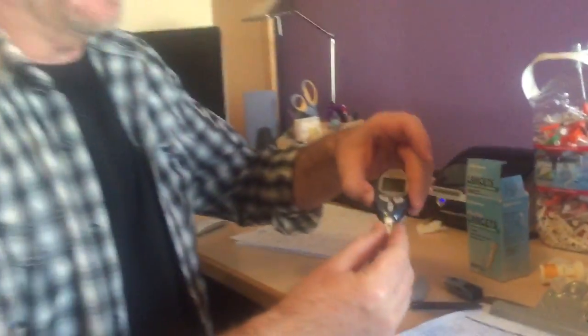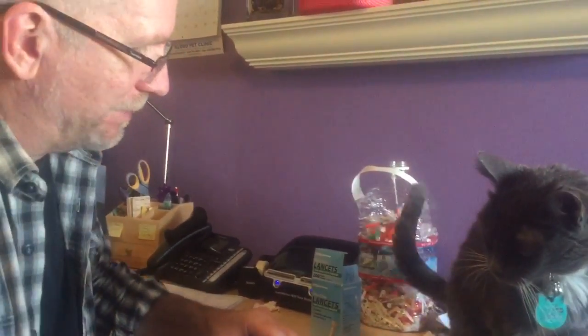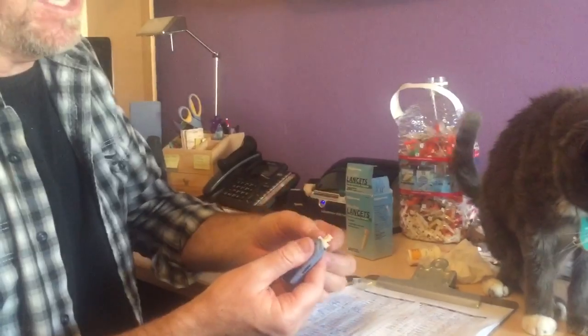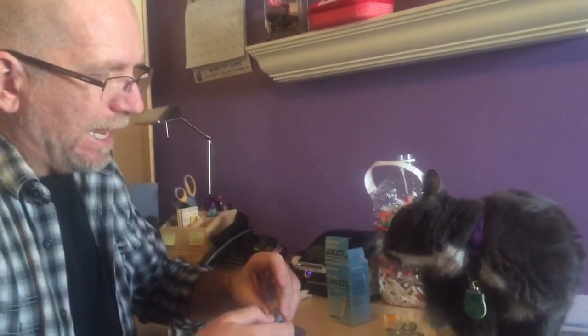When I'm done, I take this strip out and throw it into the disposable hazardous waste container. Then I take the lancet — this is where I always end up poking myself — pull that out and put it in there. Then we give him the shot or not the shot; right now he doesn't need one. Test him in the morning, then test him in the evening before bed. That's really it.